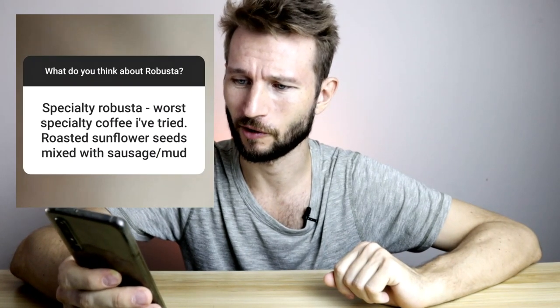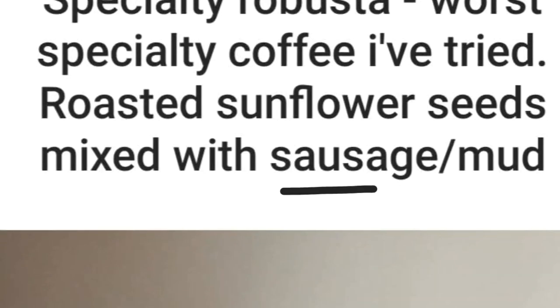In the research phase leading up to this video I reached out to my followers on Instagram and asked them about their impression of Robusta, and I got some really funny answers. Somebody said 'I almost stopped drinking coffee after a few bad experiences with Robusta.' Worst specialty coffee I've ever tried. Roasted sunflower seeds mixed with sausage slash mud. Bad. Very bitter.